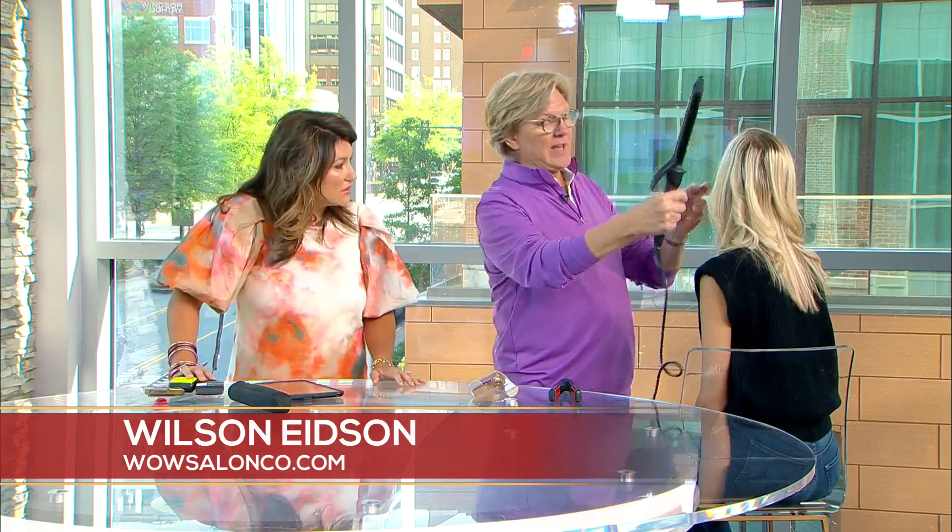Of these three tools, this one is what we use 80% of the time in the salon — it depends on the look. A great tip: curls come from holding the iron vertically, waves come from holding it horizontally. So if you want a big loose wave, go in horizontally with your section.